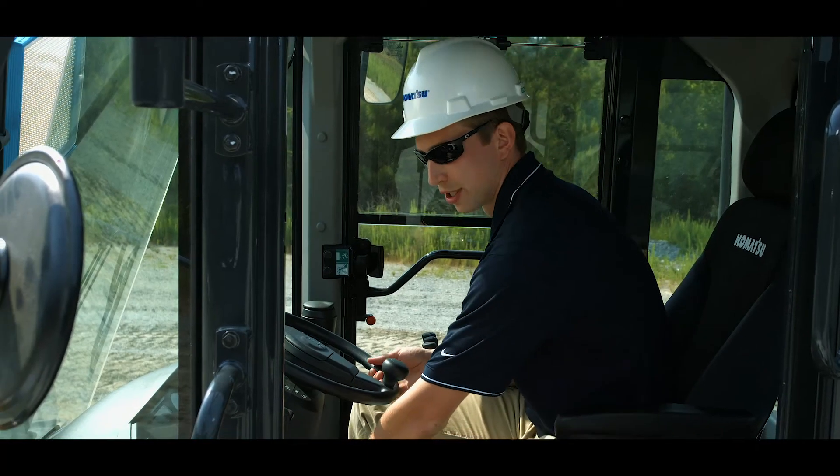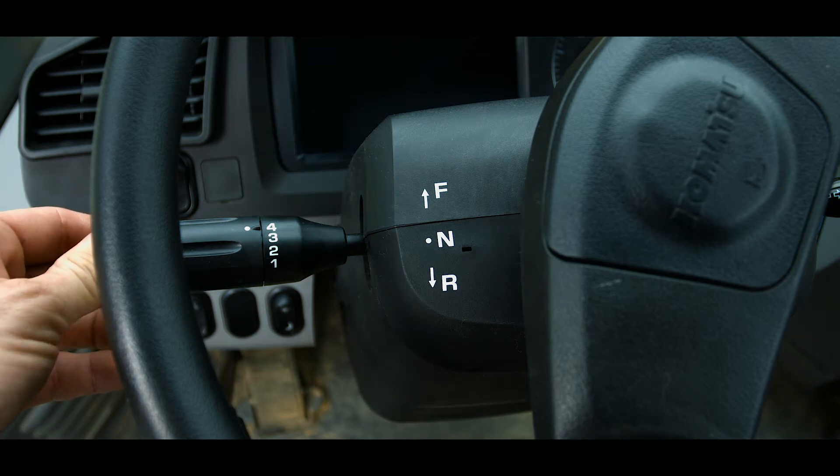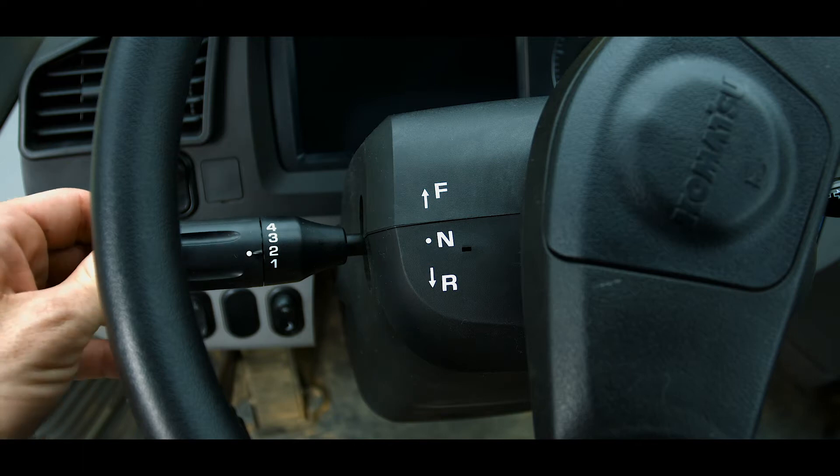The steering wheel tilts and telescopes for operator comfort, and on the left side of the steering column is the directional lever. The gear speed switch is also included in the directional lever, with gear speeds selected using a twisting motion.